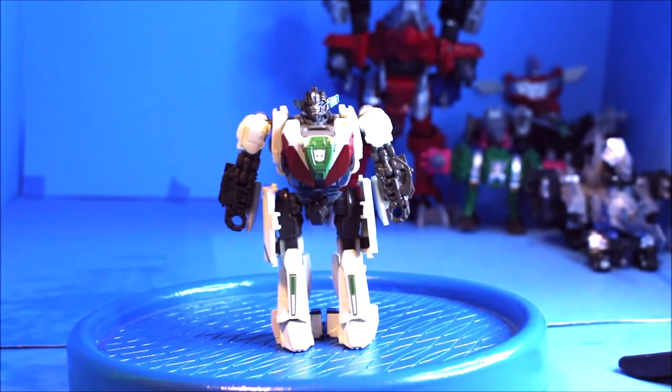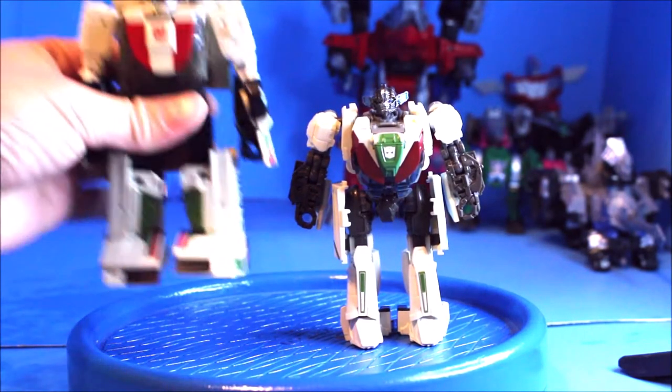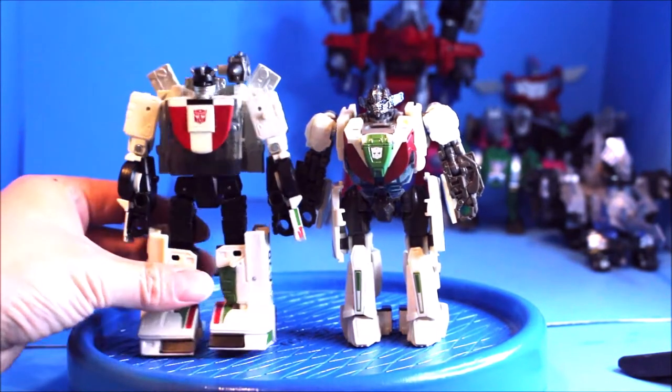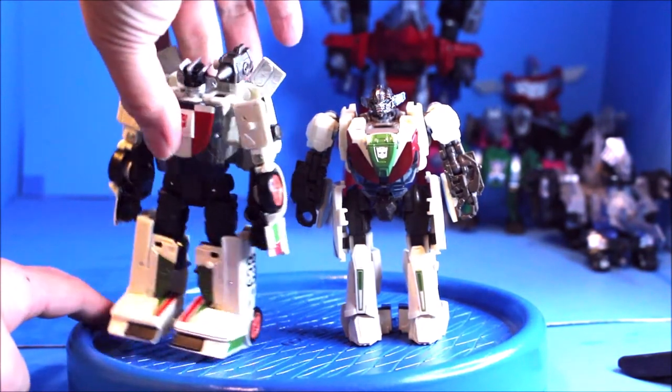For comparison, here is Wheeljack from Siege — see how that looks — and from back to back.